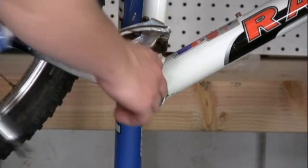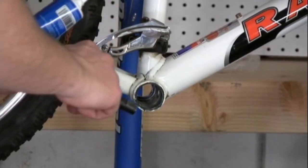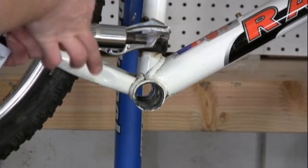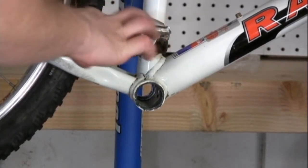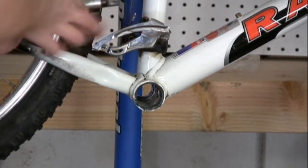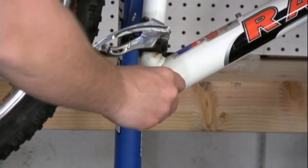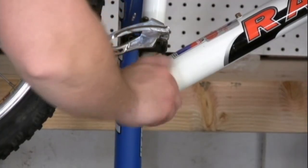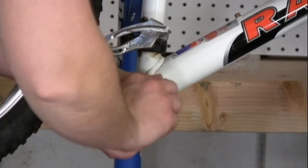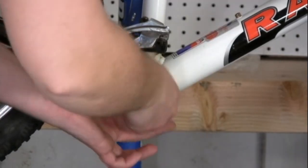Grease all the threads liberally inside of the bottom bracket shell, as well as the bottom bracket itself, making sure you're covering anywhere that's going to have metal-on-metal contact. Don't forget that this is reverse threaded, so instead of turning to the right, you're going to have to turn it to the left to tighten. Snug it up to the face of the bottom bracket shell until you can't turn it with your hands anymore.